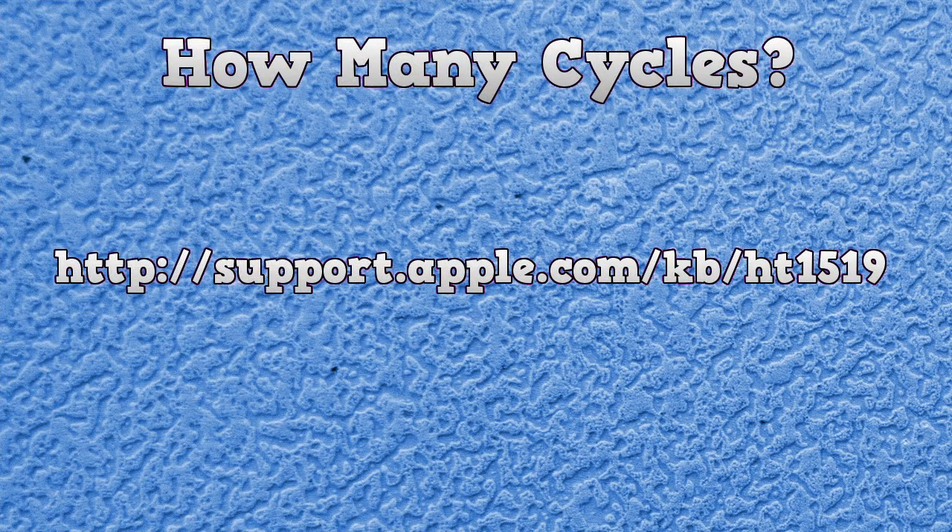I hope you enjoyed the video. There's a bonus link on screen that takes you to an official Apple document listing all of the cycle lives for the different computers they've had over the last 10 to 15 years. So if you're not sure what the cycle life is on yours, go to that website and you can find out exactly. Otherwise, tell me what you'd like to see in the next video, and if you want to take part in a future video, send me an email and we'll see what we can do.